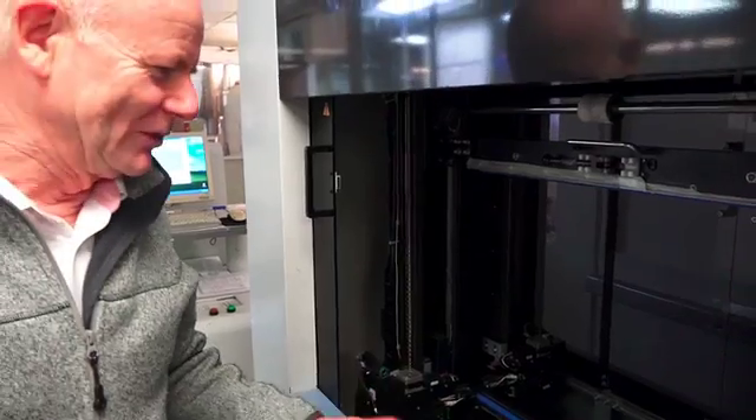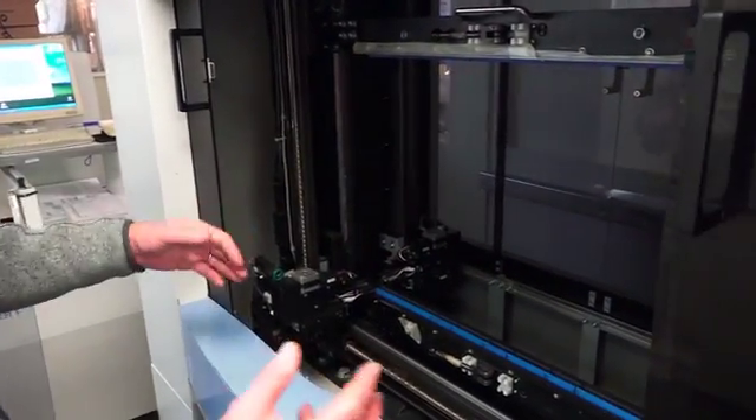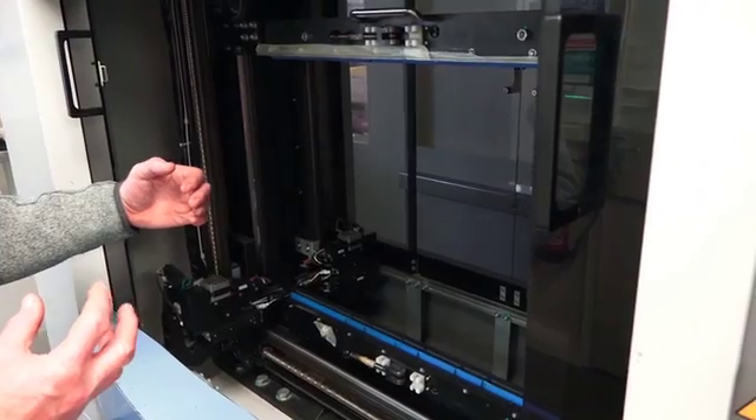There are four probes on this machine — two at the front and two at the back — and they're driven by lead screws so they can probe both sides of the board simultaneously. They probe at about five tests a second.